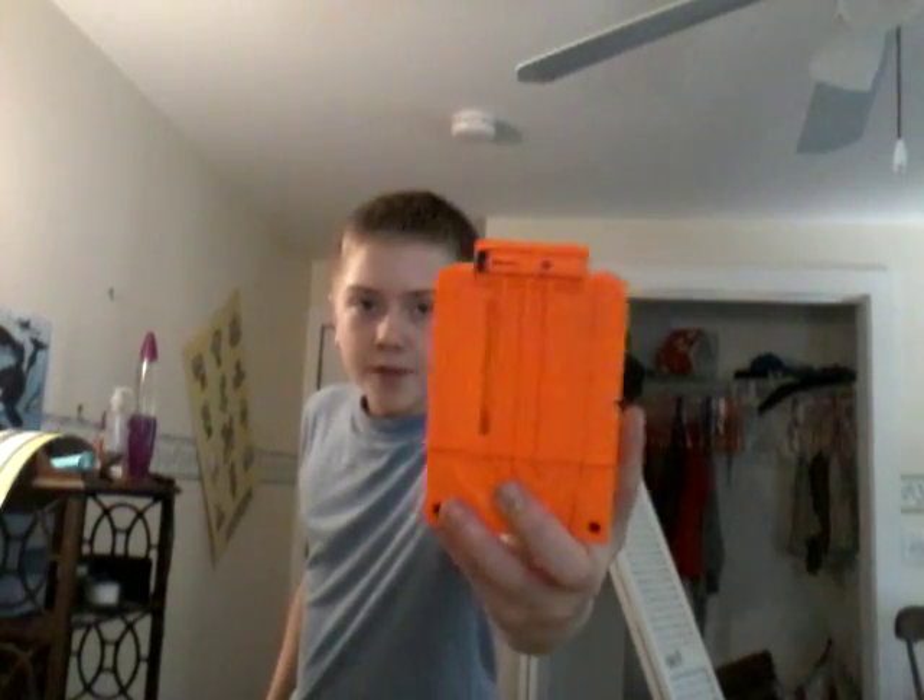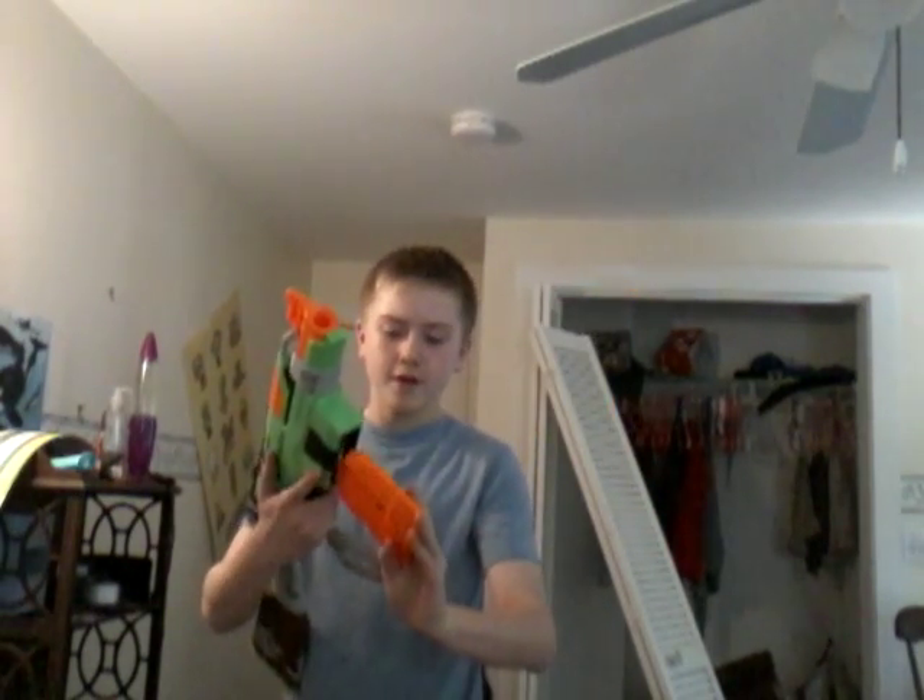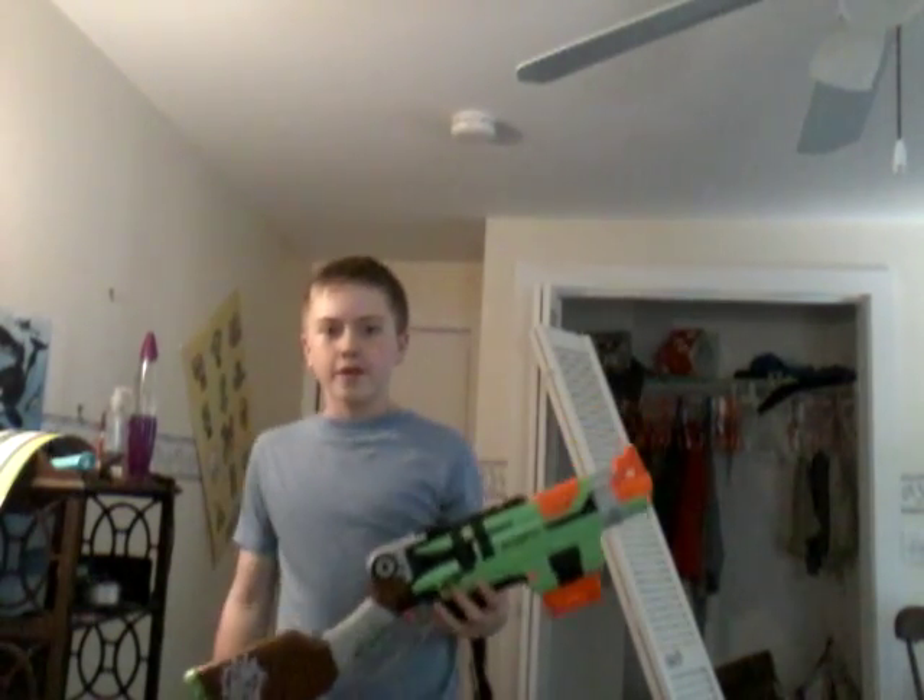I got it at Walmart the other day. This is the ammo round. The ammo clip holds six rounds of elite darts or other two-and-a-half-inch darts like that. Relative to the size of this gun, it's like a Rough Cut 2x4 with the stock on it — I just showed you this in another video.